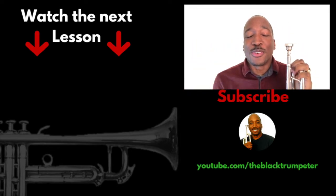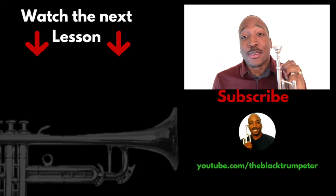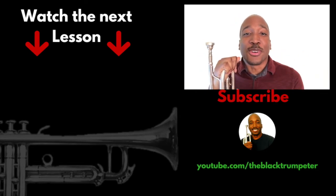If this video was helpful to you, please go ahead and do me a real big favor by liking the video and sharing it with others. Thank you so much for watching. Again, my name is Aaron, the black trumpeter, and I'll see you in the next video. Take care.